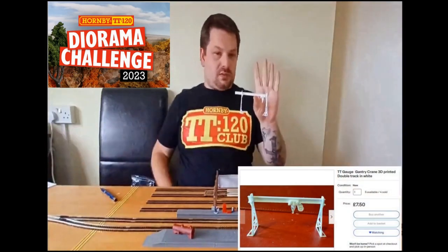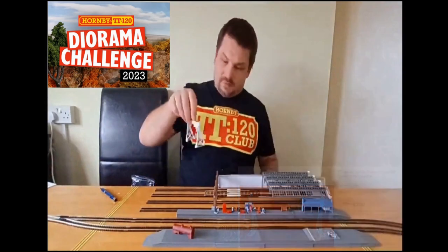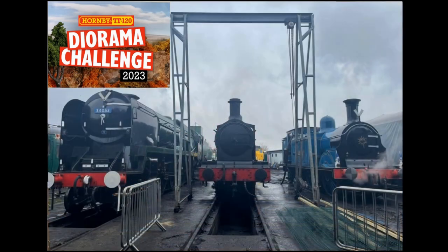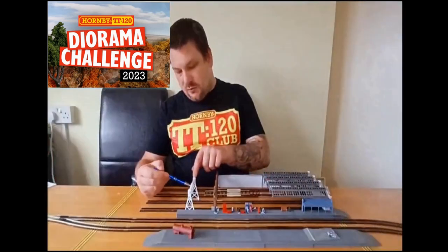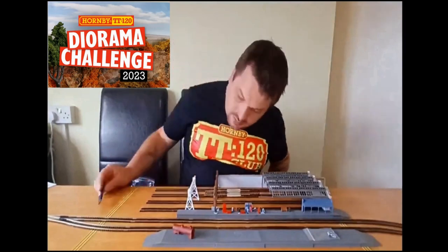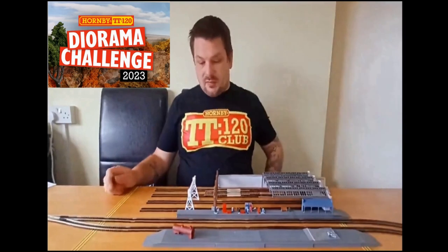This is from SR3D Designs — it's a gantry crane, which they also have at Tunbridge Wells. There'll be precision engineering when it comes to actually putting all this stuff on the baseboard, but that crane piece does go from one end to the other. If I move it all the way to the right, there is clearance for a locomotive to still go underneath — I've checked.